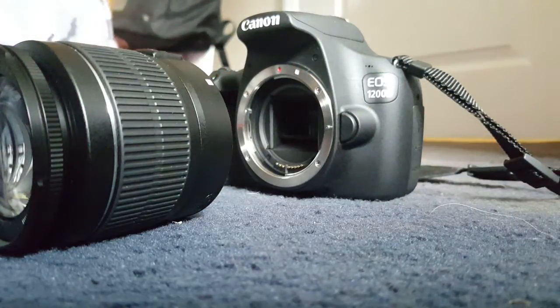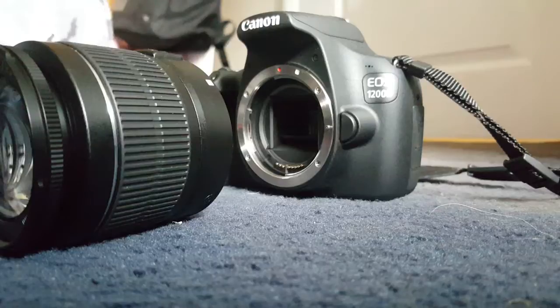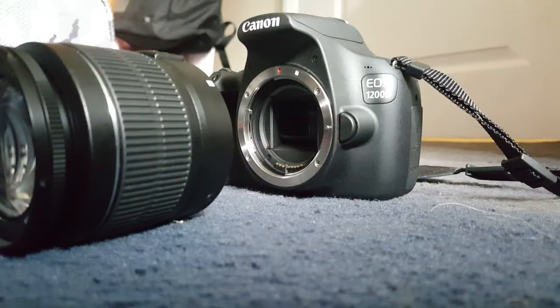Very quick and simple — it doesn't require any strength, it's very simple. So let's get straight into how to attach your lens.